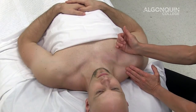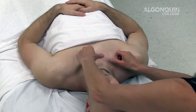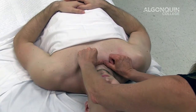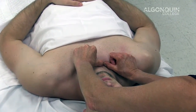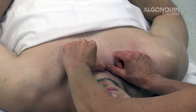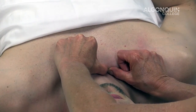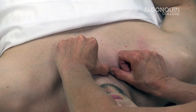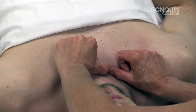If your sternoclavicular joint is elevated, we would want to do an inferior glide, placing the hands on the superior aspect of the clavicle and providing a grade 1 distraction, going into a grade 2 and then into a grade 3 glide. With our intent to stretch, holding for 8 to 10 seconds, coming back to a grade 2 and repeating this technique another 2 to 3 times.